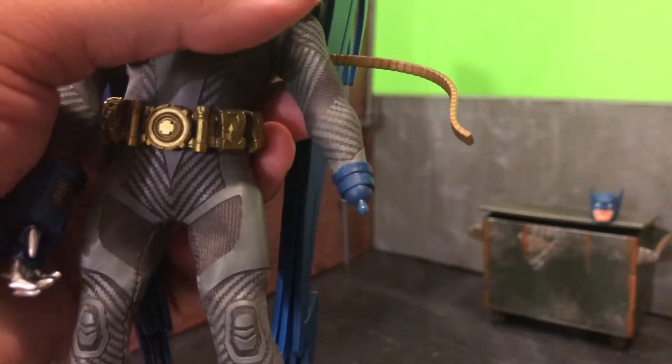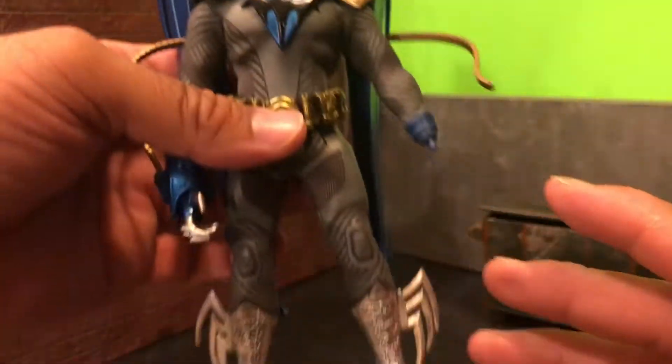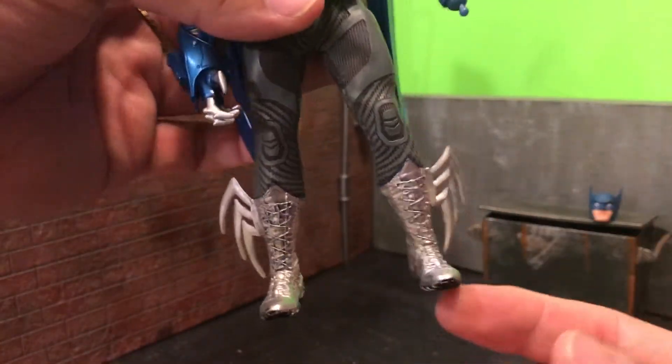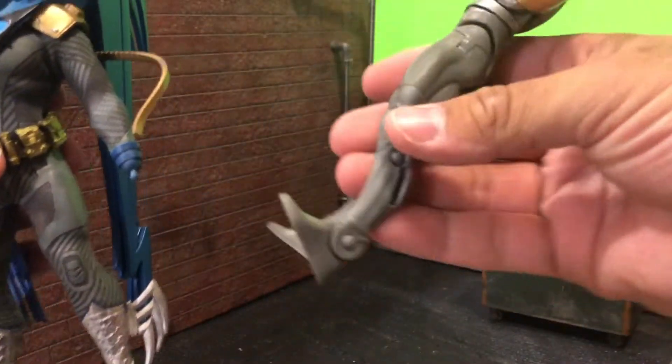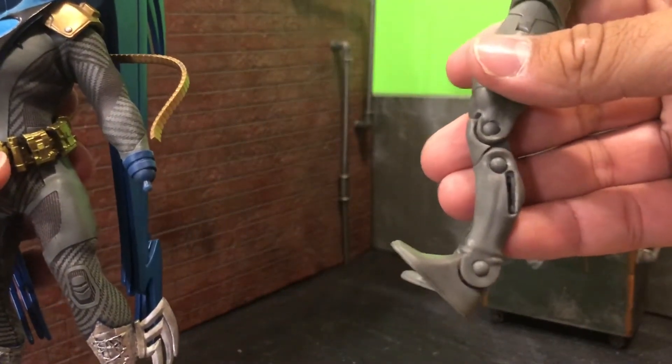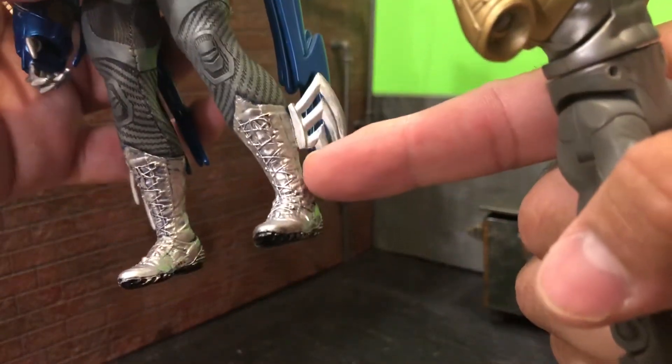The belt comes with the figure, which is nice. The boots come with the figure. The fins I took off of the DC Universe Classics figure — they came right out, I Dremeled them down flat and just attached them.